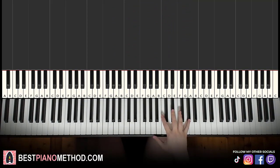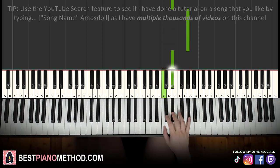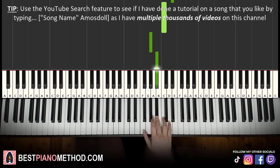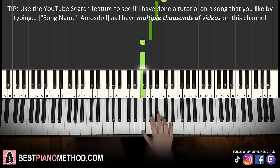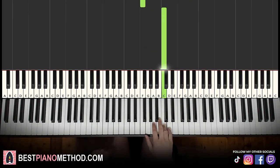Moving on to the second part. Right hand continues: it goes C, E flat, up to A flat, back down to E flat, C, down to A flat, B flat, C, B flat, A flat, F, then B flat, C, B flat, A flat, F, F, C. That's it for the second part.